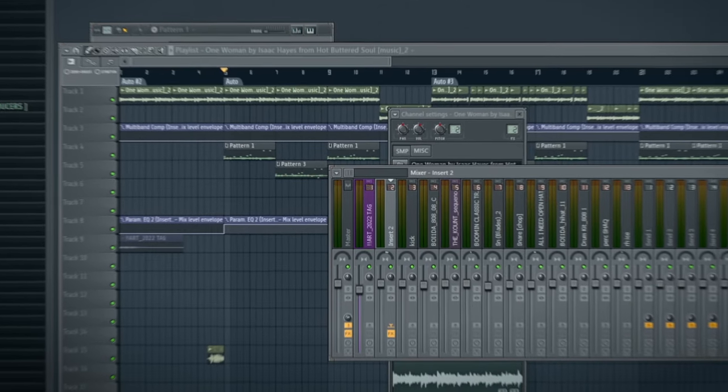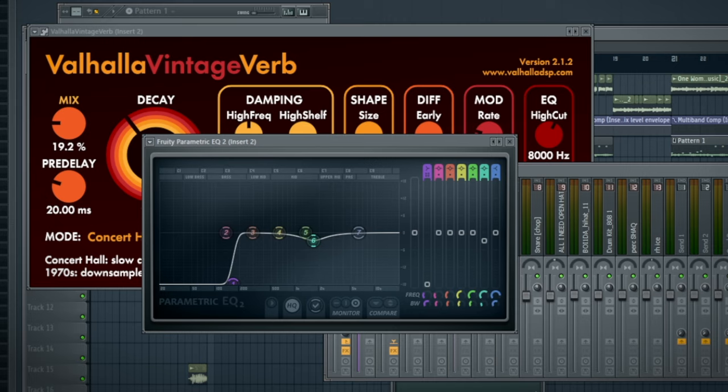It was pretty simple after that. All I did was pitch it and then throw some effects like reverb, EQ, and a filter. And that was it — this is what it sounds like.